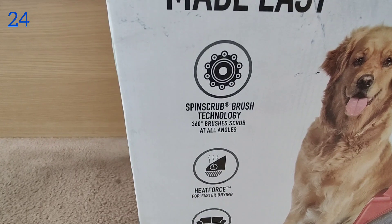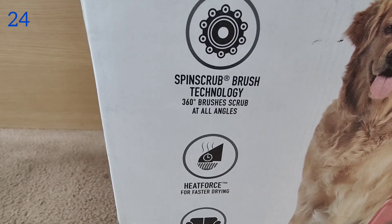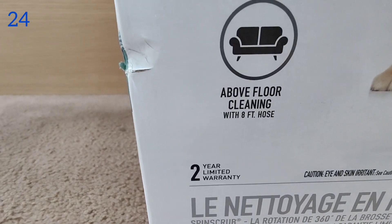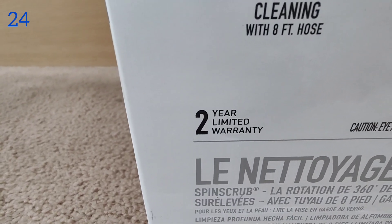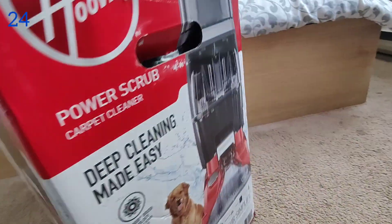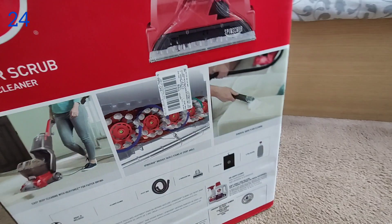It has these features: spin scrub brush technology, 360-degree brushes that scrub at all angles, heat force, and above-floor cleaning with an eight-foot hose. It says two years limited warranty.